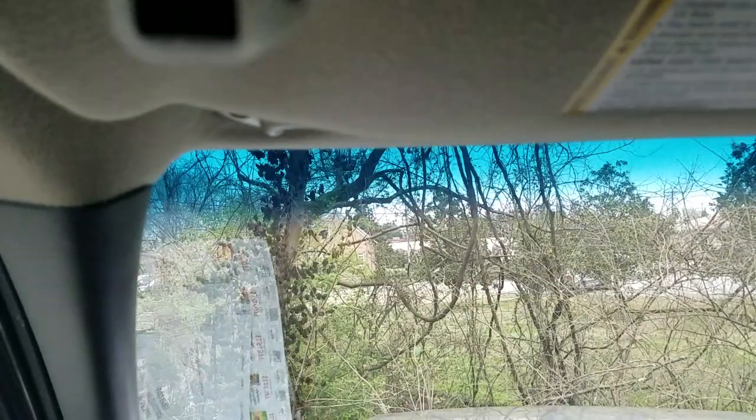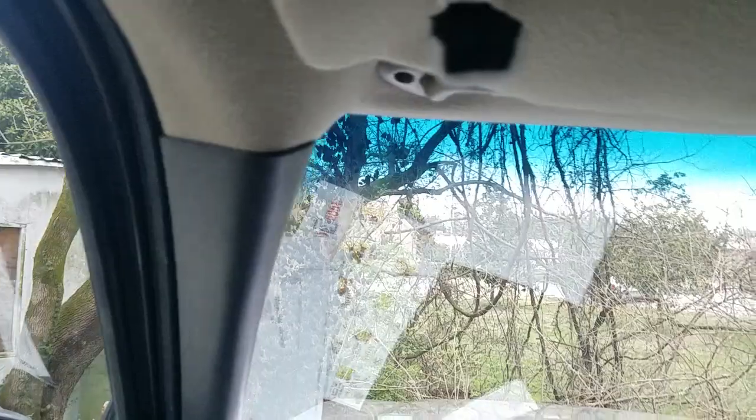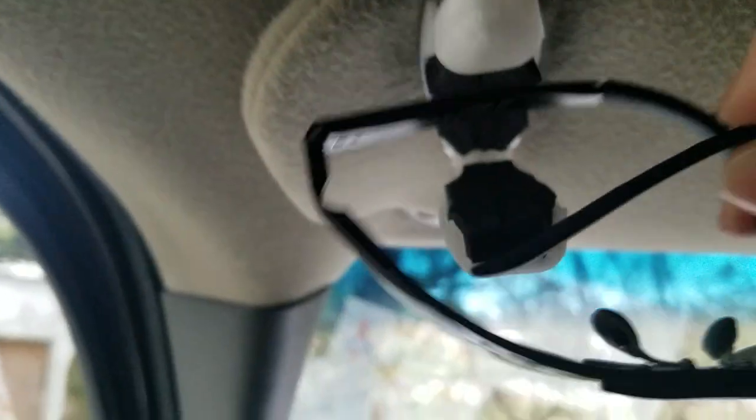This goes up on your visor in your car like so, and you grab your sunglasses and stick them in there.